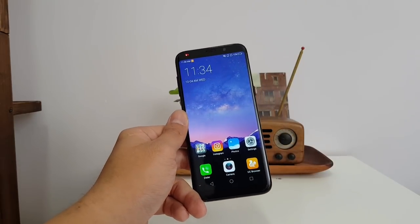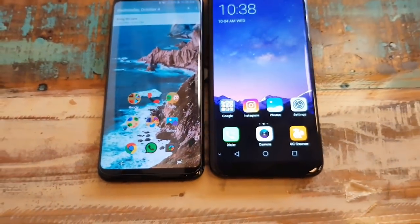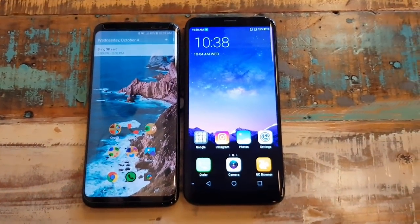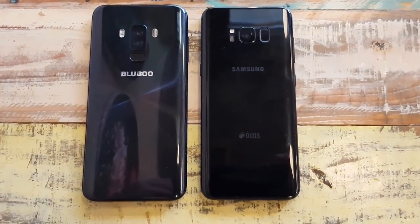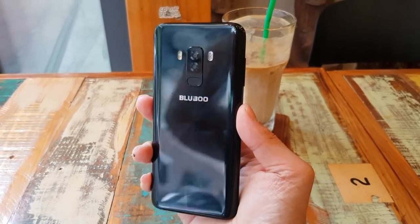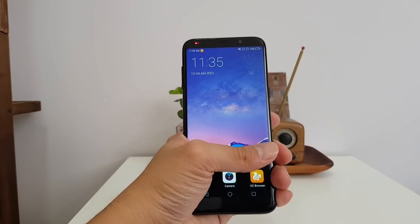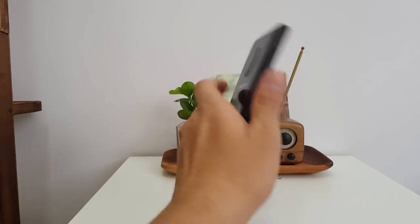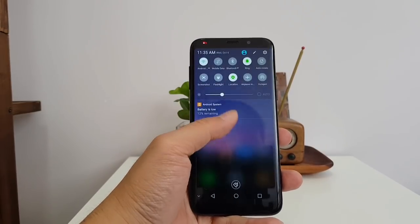So let's talk about the obvious — yes, this phone looks just like the Samsung Galaxy S8, clearly influenced by it, and it looks really good. It's not original at all, but the design looks great. It feels very good in the hand because of the 18 by 9 aspect ratio, so it's easy to grip. I can reach all the way across, and you can even bring down the notification tray by swiping anywhere on the screen, which is great.